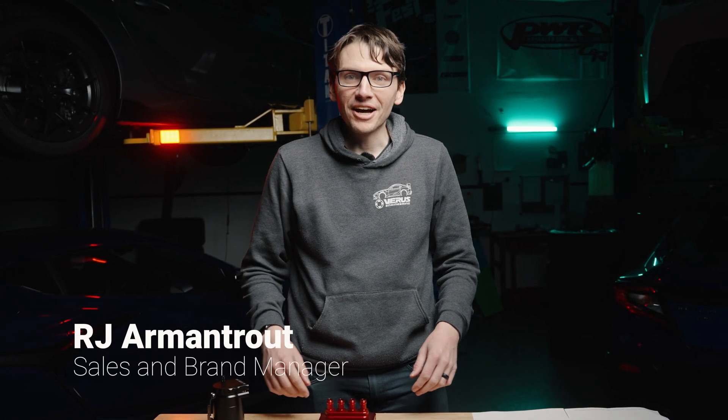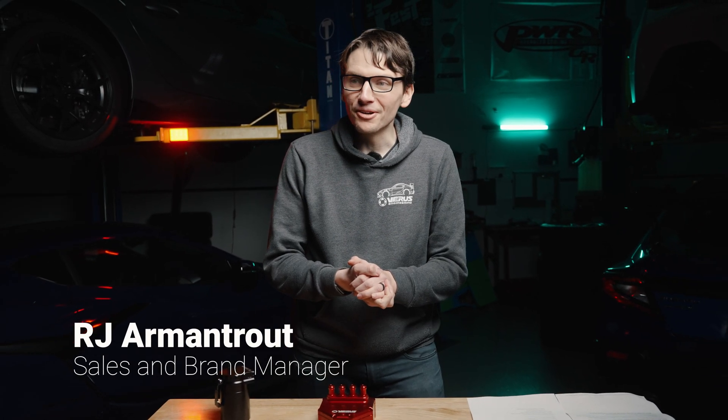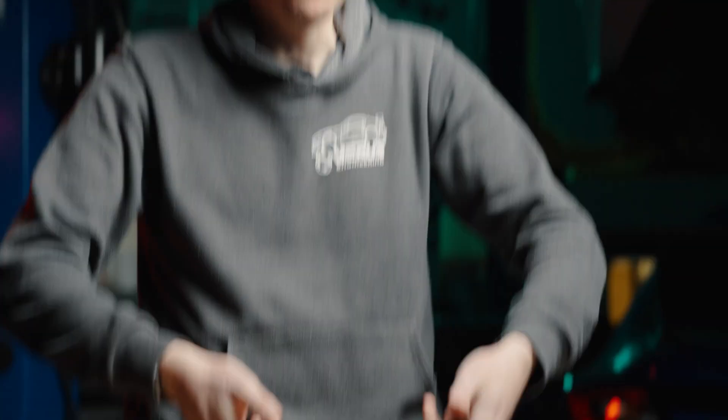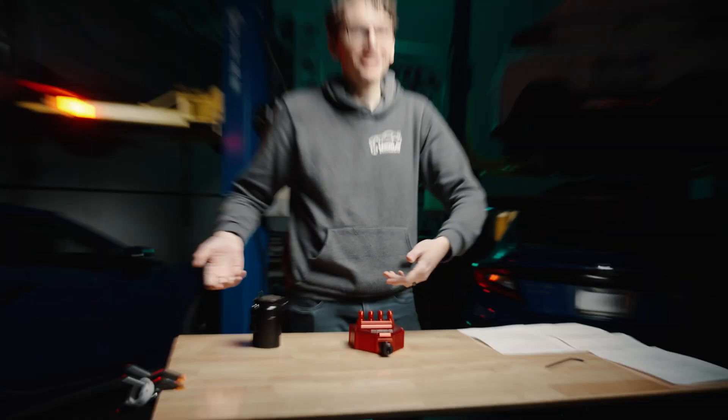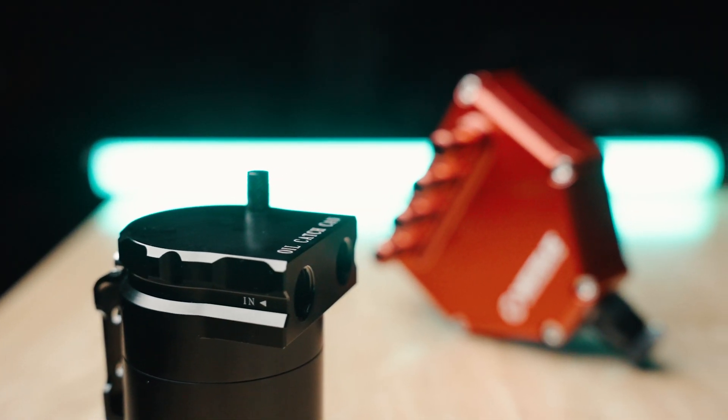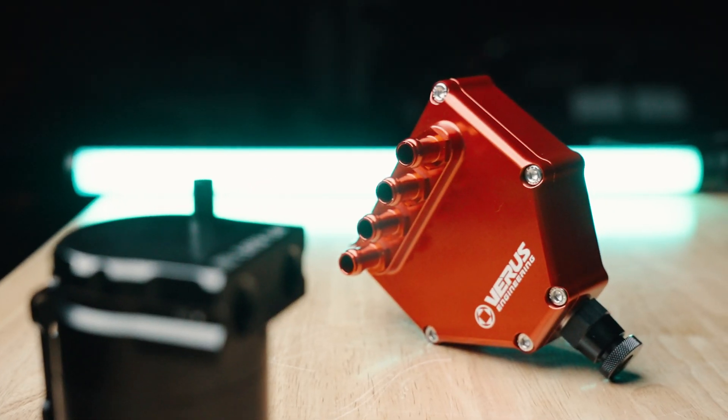Hey, what's up guys? I'm RJ Armantrout. I'm the sales and brand manager here at Veris Engineering, and today we're going to be talking to you about the air-to-oil separator and catch cans — some of the differences, some of the similarities, and why we feel an air-to-oil separator is right for your car.